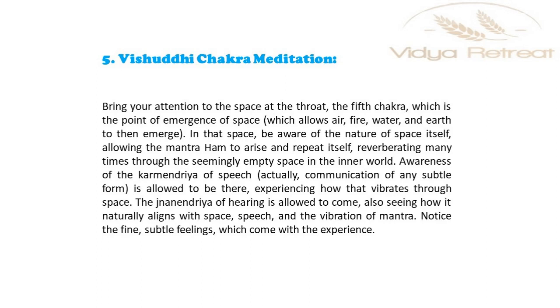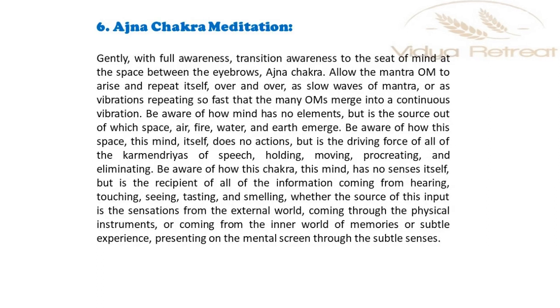Notice the fine subtle feelings which come with the experience. Gently, with full awareness, transition awareness to the seat of mind at the space between the eyebrows, the Ajna chakra. Allow the Mantra OM to arise and repeat itself over and over, as slow waves of mantra, or as vibrations repeating so fast that the many OMs merge into a continuous vibration.